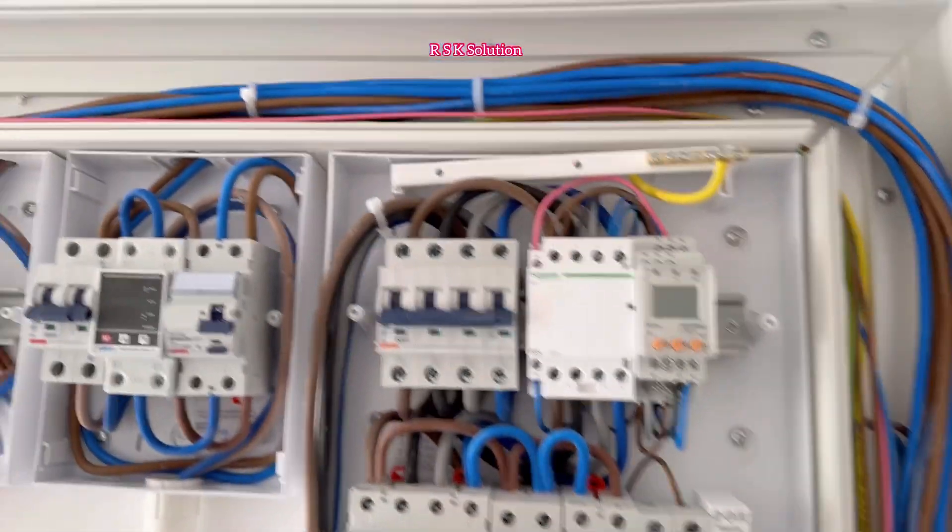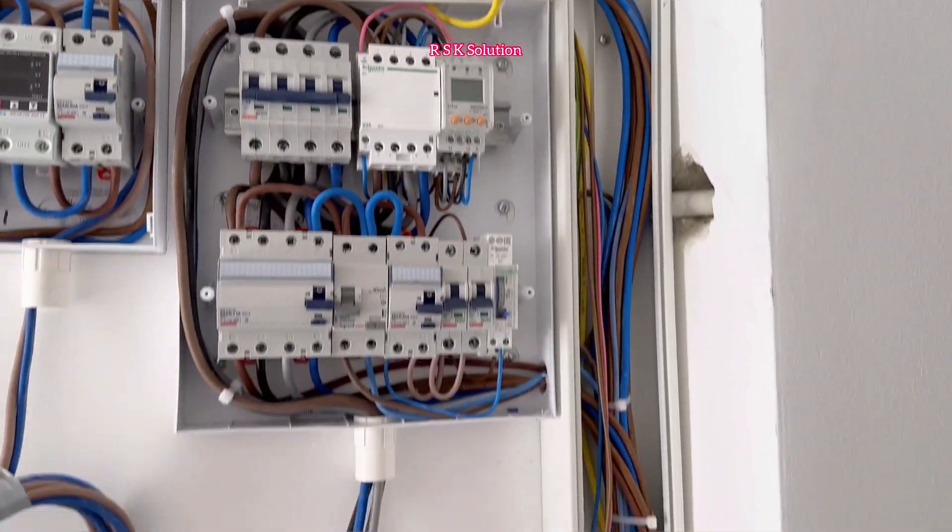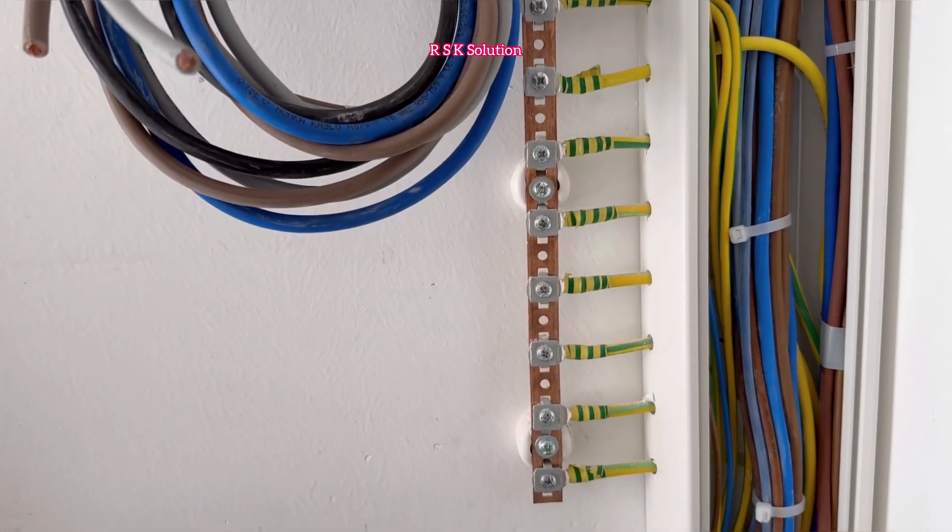I also have RCD single-phase, RCD single-phase, MCB, MCB, and 24-hour timer. Make sure whenever you pass the wire, arrange them nicely so they look good. As you can see, all the earths are ready as well.